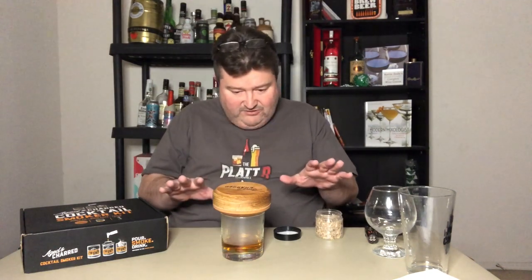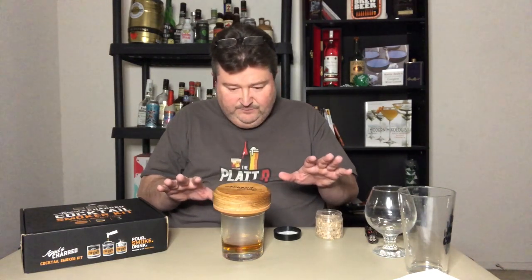We're going to leave this for about another five or so seconds. Voila — I love how that smoke just kind of sits there. Oh, this is like a campfire. Let's give her a try. That is just like drinking by a campfire. The smoke is subtle, but it's there. Really cool little cocktail kit — just adds a nice layer of complexity to whatever spirit of choice you have.